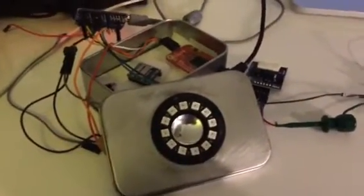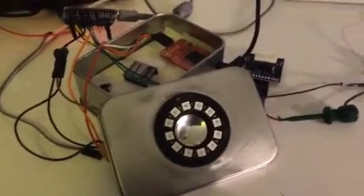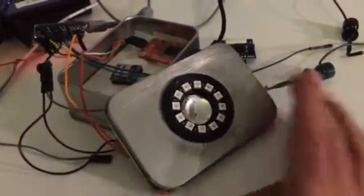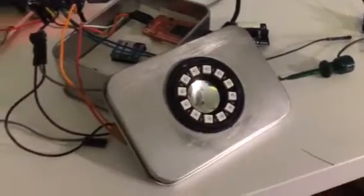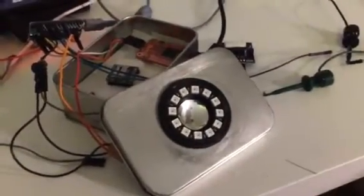Hello YouTubers, friends and followers. This is a short video featuring the so-called Tin Man — a little talking robot I'm building. I was inspired to do this when I received some items I ordered.